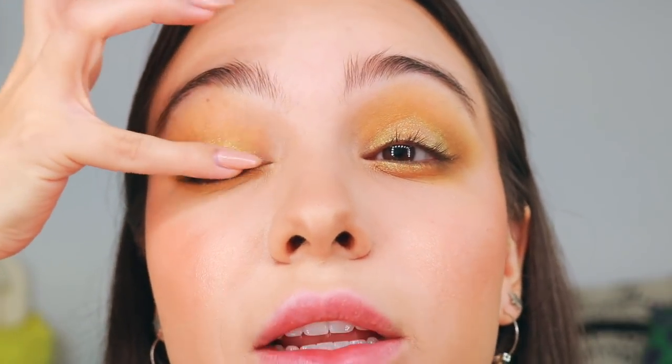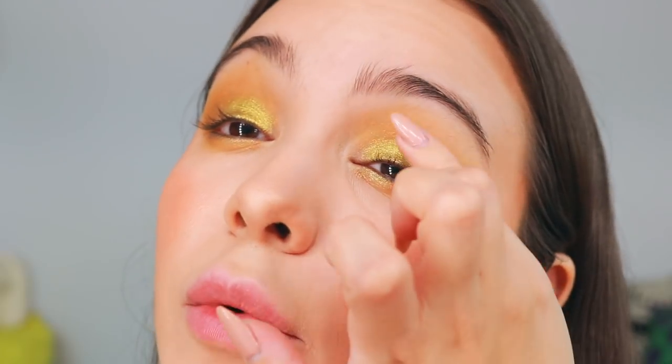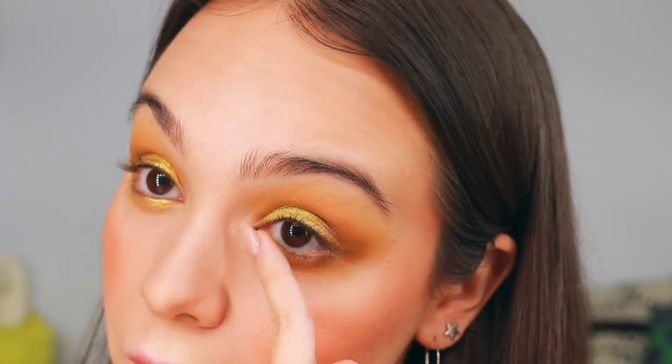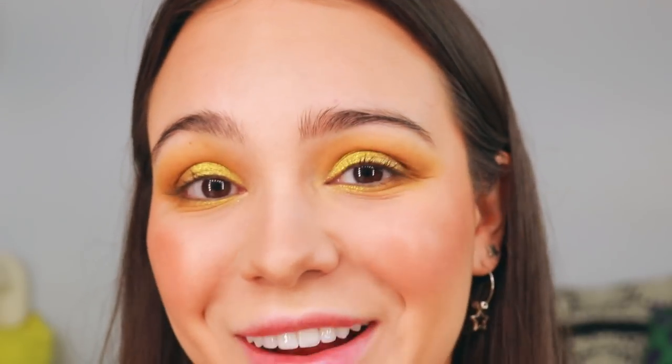I'm just going to put IRL all over my lid, and then also put it underneath my eye at the inner corner. Then I'll also take this shade called Telepathy — this was actually a Kathleen Lights collection and it's not a new holiday product at all, but the color is just to die for. I'm going to put it on the center of my lid going towards the inner corner, and you can see it's super bright — it really pops. I'm not going to completely cover IRL since that went all over the entire lid; Telepathy only goes from center to inner corner so they blend together. I'll also put this under my eye. I'm using my finger for this entire process.